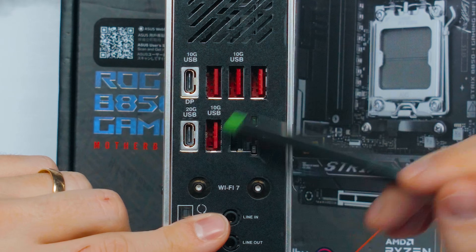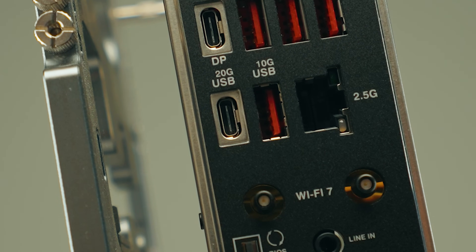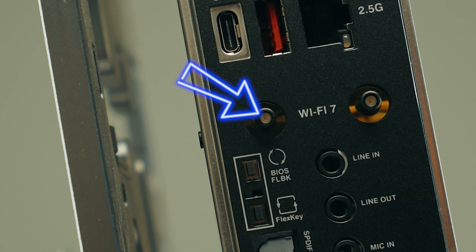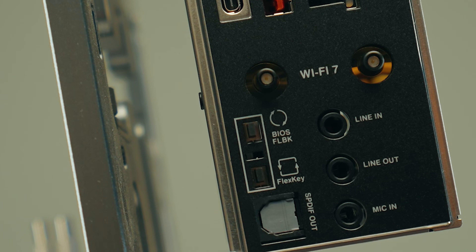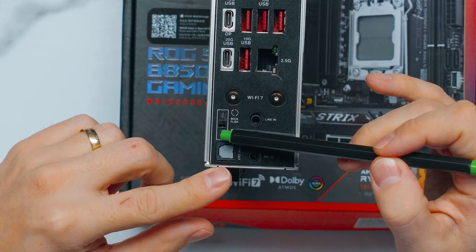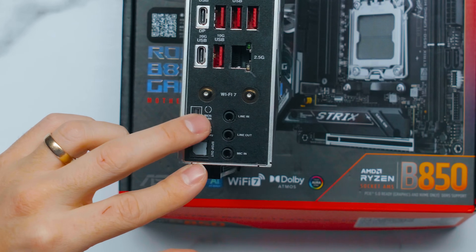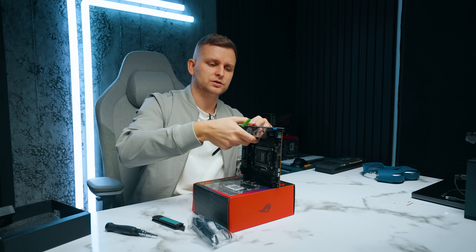There are also four USB Type-A ports in red at 10 Gbps, 2.5 Gigabit LAN, and Wi-Fi 7 connectors. The new connectors just pop in — no screwing required, which is a nice quality-of-life improvement. For audio there's optical out, mic in, line out, and line in. There's also a Flex Key button you can configure to do certain things in BIOS. It doesn't have the ROG Hive that the X variant has, but the Flex Key is still present.